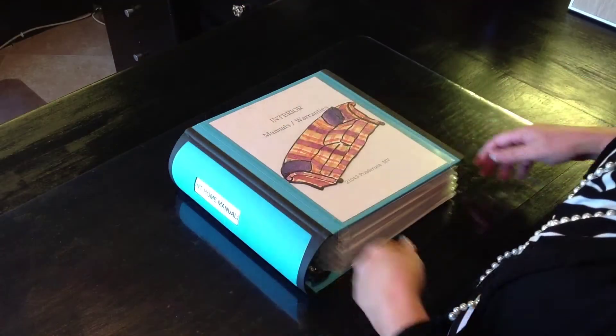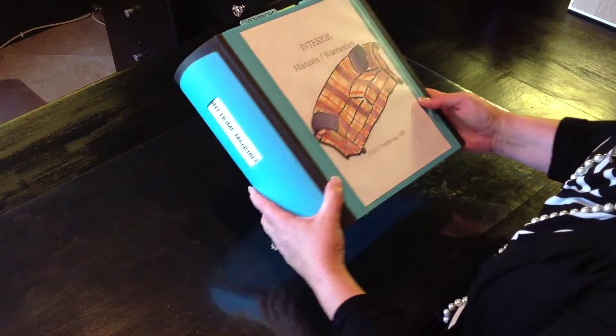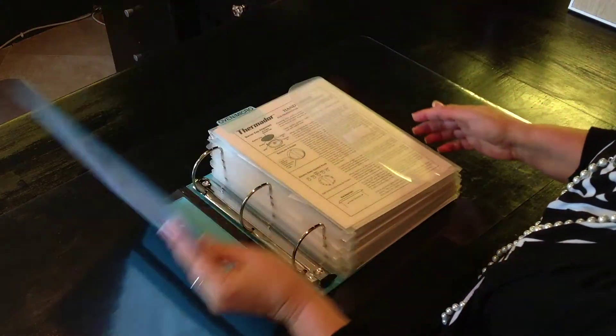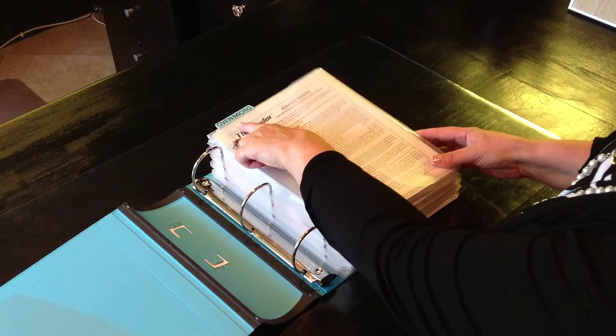I condensed it and put it into two different notebooks. This is a notebook that I purchased at Staples. As you can see, it's a very sturdy binder with a nice place to put a label on the spine. When you open it up, there are three large rings — this is the three-inch binder.